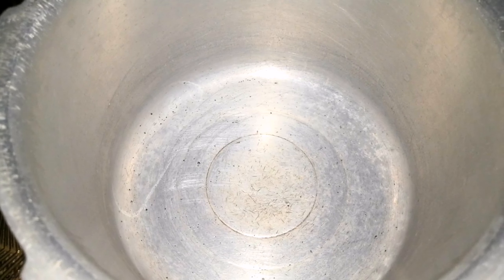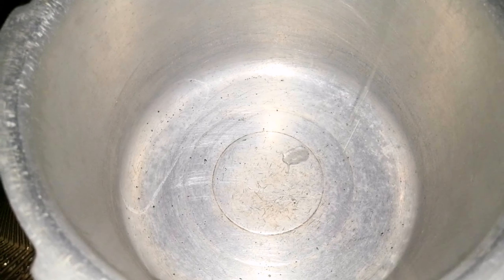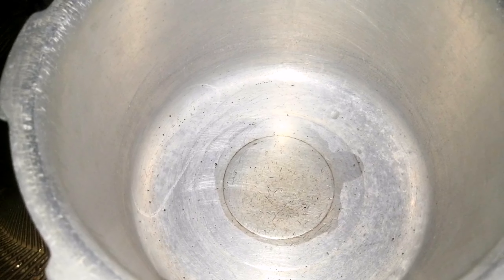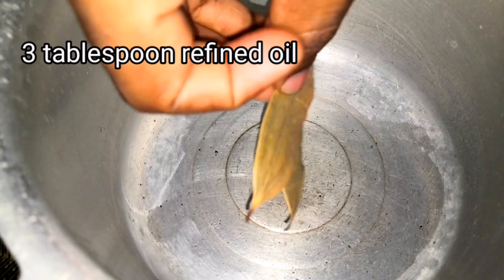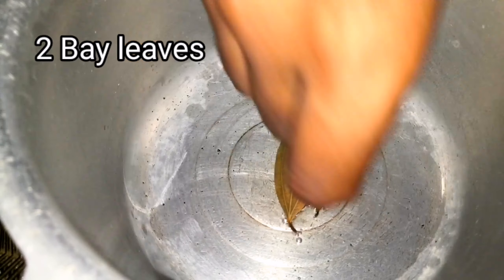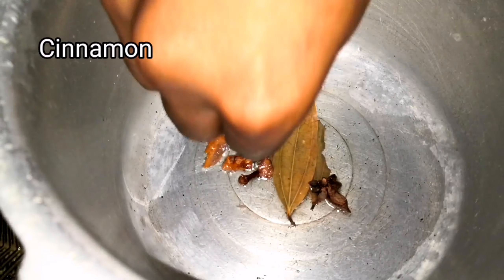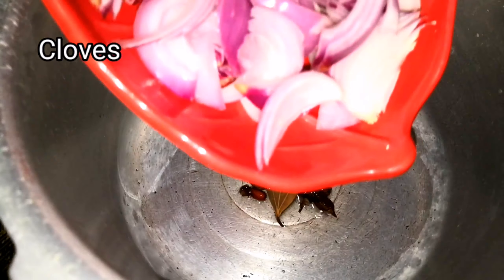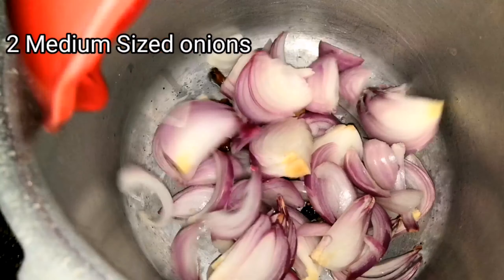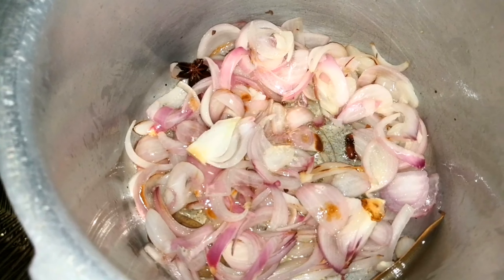I am going to make the cauliflower biryani in a pressure cooker, so place the pressure cooker over a stove and preheat it. Once the pressure cooker gets heated, add three spoons of refined oil — you can add extra oil so that it will taste very good. Add two bay leaves, one star anise, few cinnamon sticks and few cloves. Allow them to get roasted, then add two medium sized onions, thickly sliced, and allow them to become golden brown.